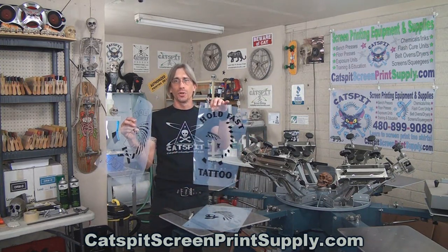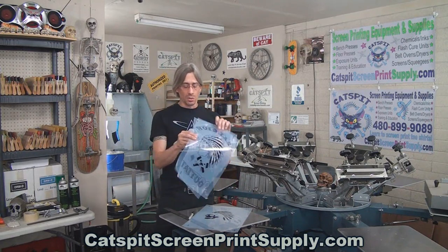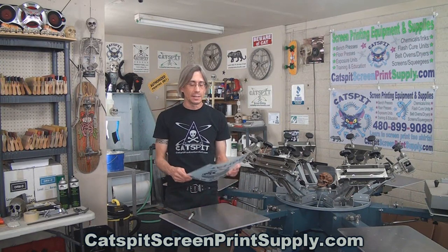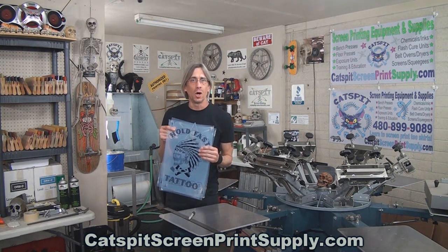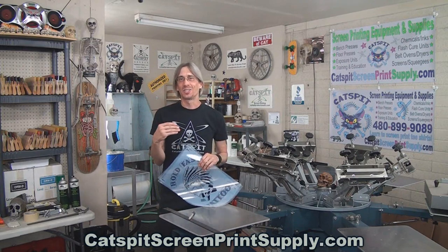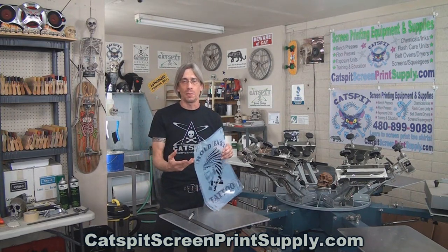We won't actually go through the whole process, but I am using a job that you saw me set up on press and print in previous videos. It's a three-color Indian-type logo design for a tattoo shop that we did a video about — how to set it up on press and a production run where you watched me print the job. Today I'm going to demonstrate how I might put these film positives on emulsion-coated screens so I could expose them in the exposure unit, wash them out, and get the screens to do this job.